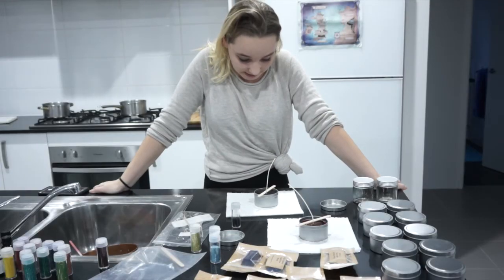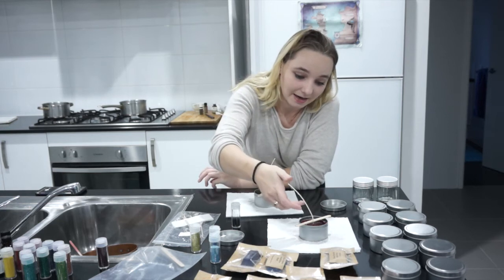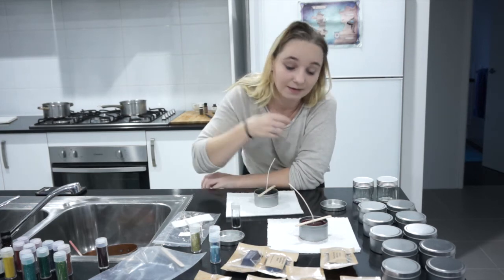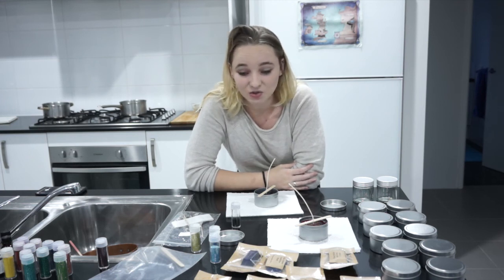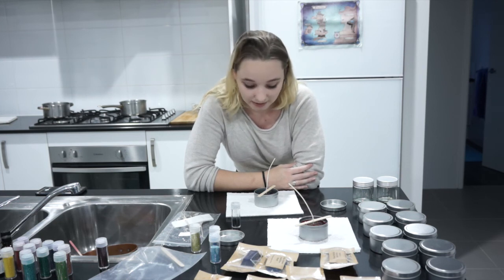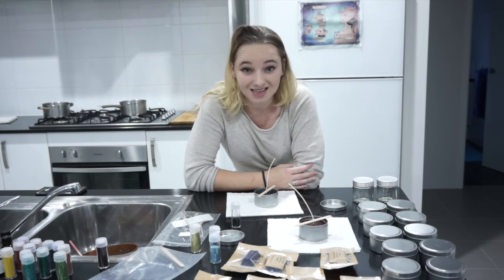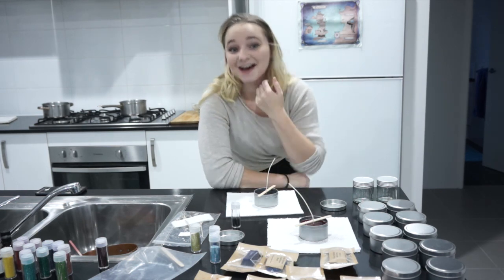So the only thing left to do for these candles is to let them set. If you guys would like to see me making any more candles, please let me know in the comments below. I'll also put links and details about the shop and the pre-order stuff below. And let me know what you want me to name these candles. Thank you all so much for watching — I'll see you next time!